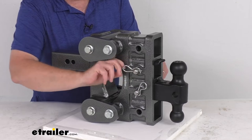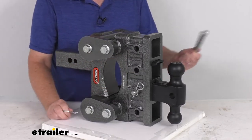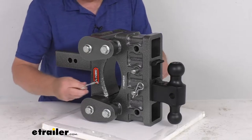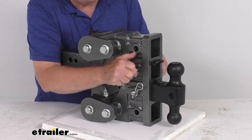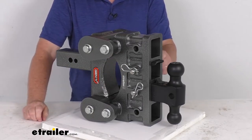You can see it has a twist to it. The way you remove it is just twist it and it'll come right off. Slide your pin out. When you install it back in, you just put it into the hole and push it, and as you push it, it'll twist into place. Very easy to install or remove.